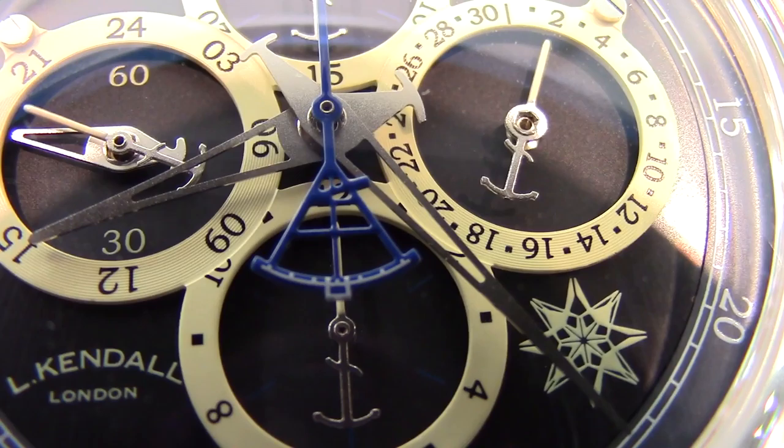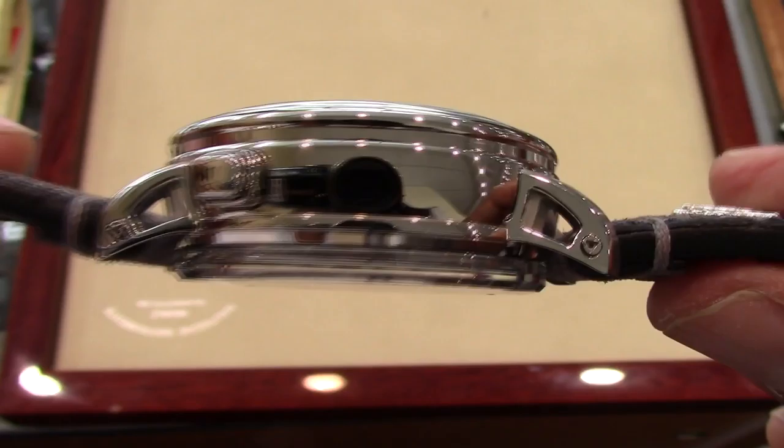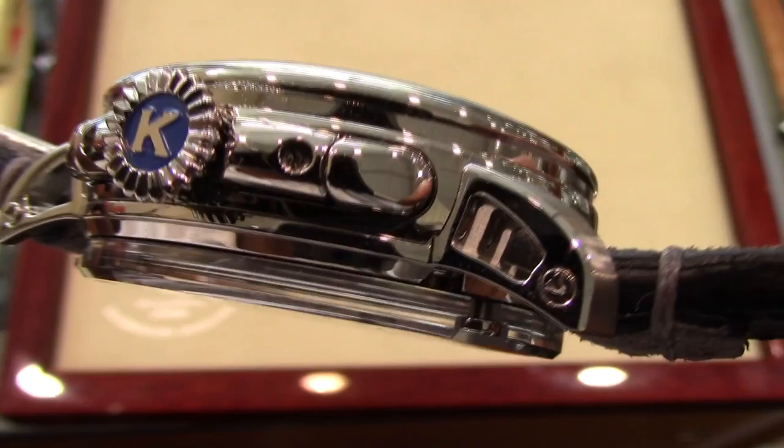This 46-millimeter case is polished stainless steel. The barrel of the case is curved and flows running perfectly to the open lugs. Part of this watch's height comes from the extra thick sapphire crystal, as we can see here on the display case back. The pushers are flush with the crown protector, with this oversized crown protruding.